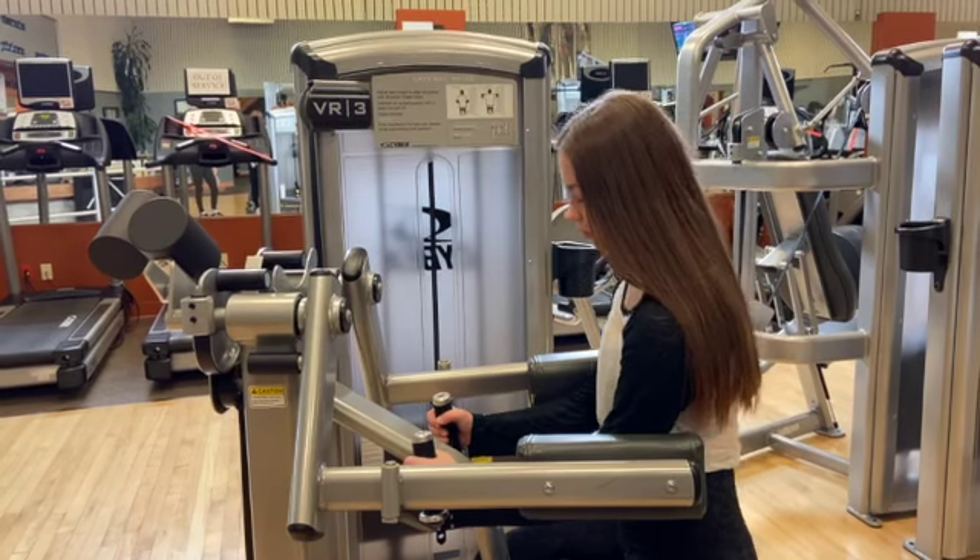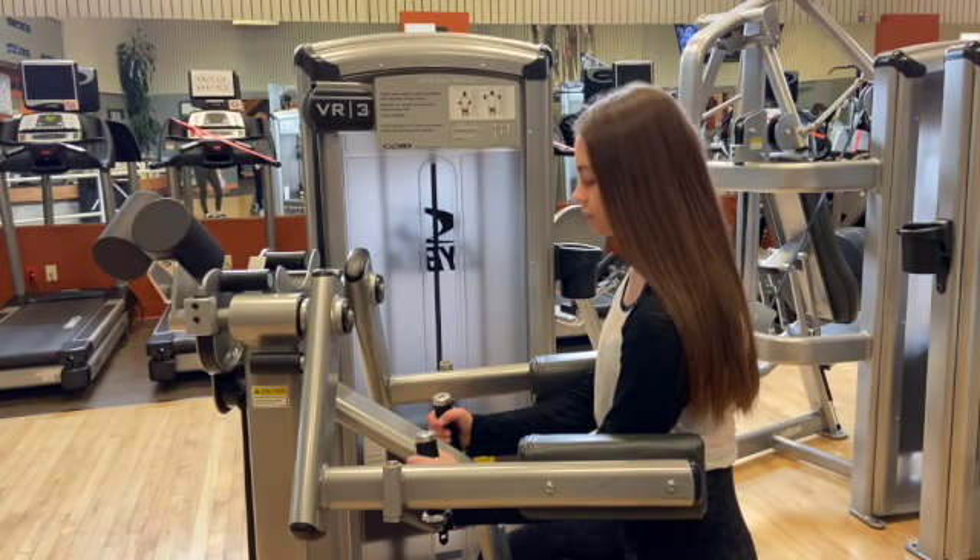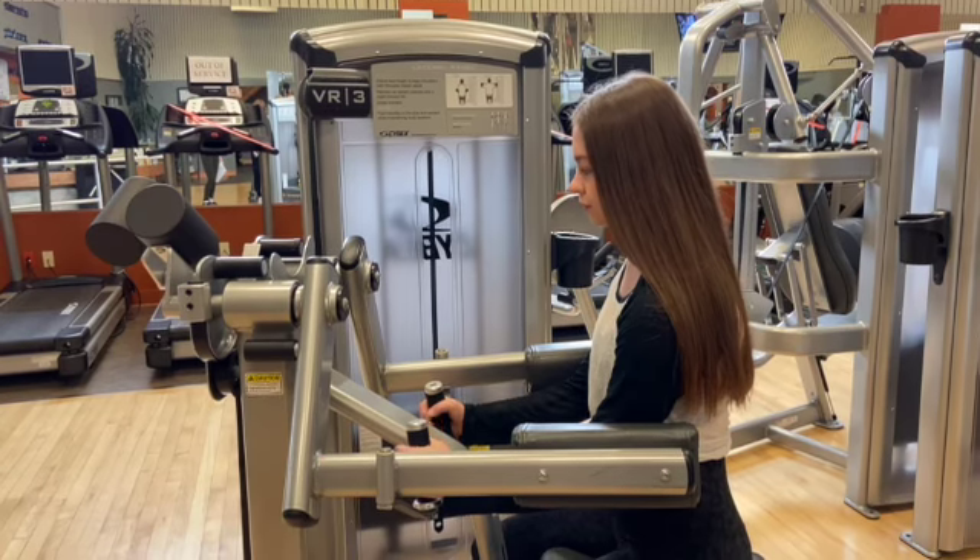When you sit into the machine, make sure your feet are flat on the floor with your hands in a neutral grip and your elbows against the pads.